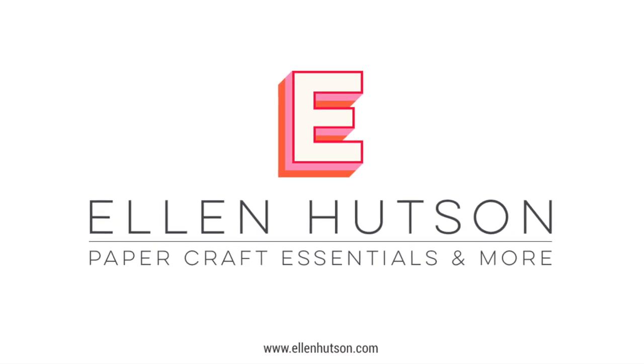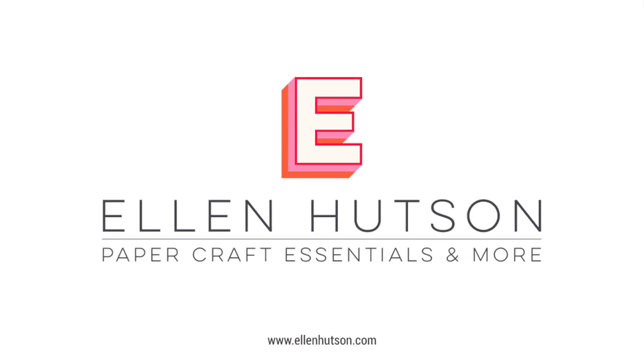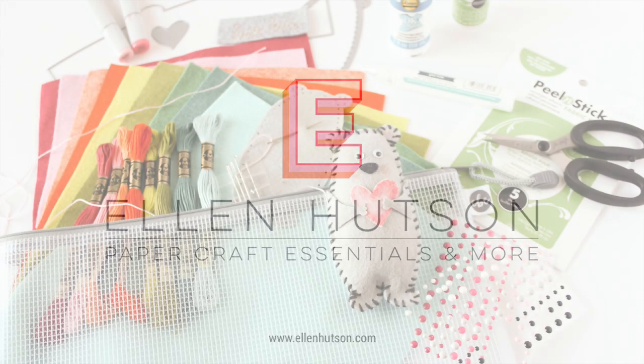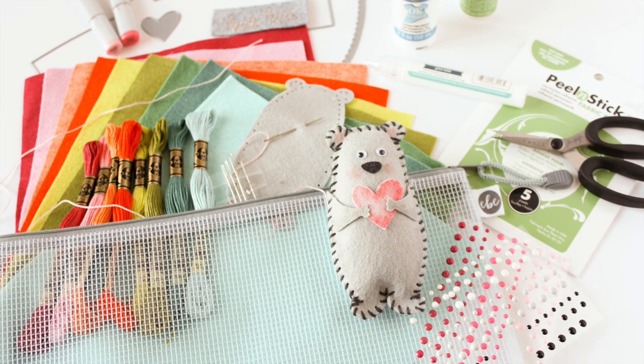Hey everyone, it's Carissa Wiley here for ellenhudson.com. Thanks for joining me today. I am sharing the essential guide to felt — it is everything that you need to know to get started.